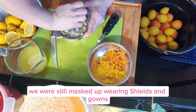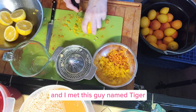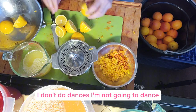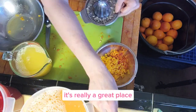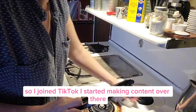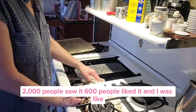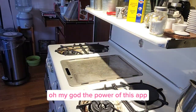I met this guy named Tiger. Tiger ended up buying a book and said, 'You need to join TikTok.' And I said, listen, I don't do dances — I am not going to dance. He said, 'No, you can sell the book on TikTok and tell stories. It's really a great place.' So I joined TikTok. I started making content there and my like third video went viral — 2,000 people saw it, 600 people liked it. And I was like, oh my God, the power of this app. This is incredible. Like any video or post I'd make anywhere else, no one would ever see it.